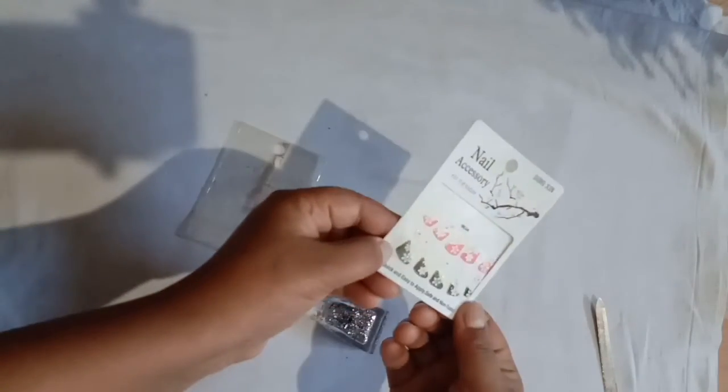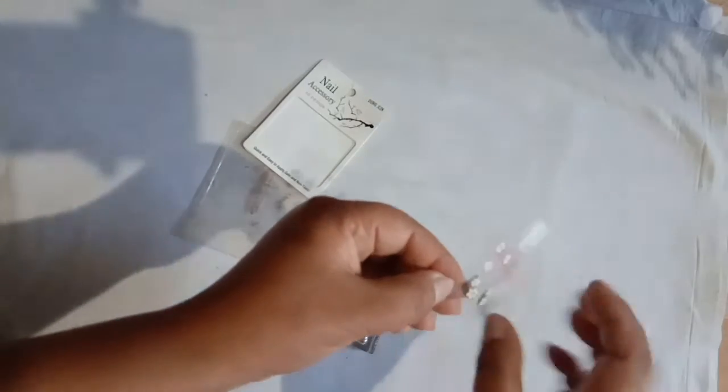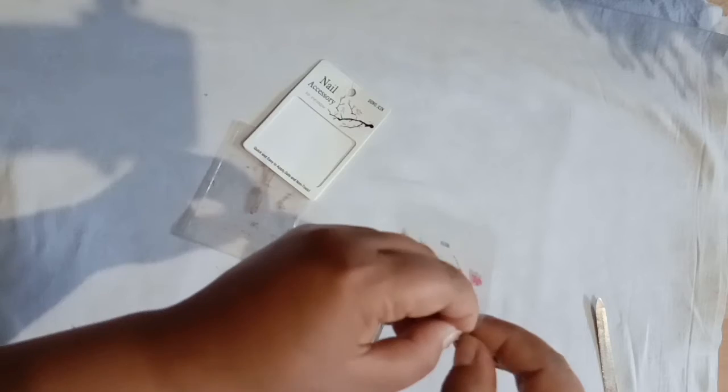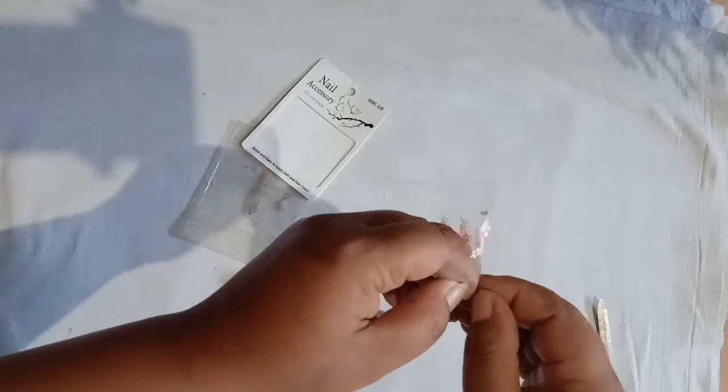It has two sets of stickers. The stickers come in sizes — bigger, smaller, smallest — kind of if you know what I'm talking about. You just have to paste these onto your nails like so, and voila, you are done with the expensive nail art kind of a thing. They just stick on.